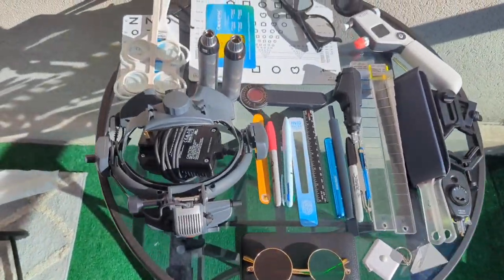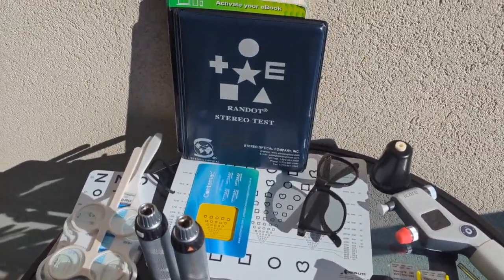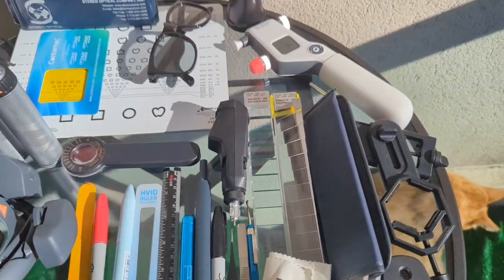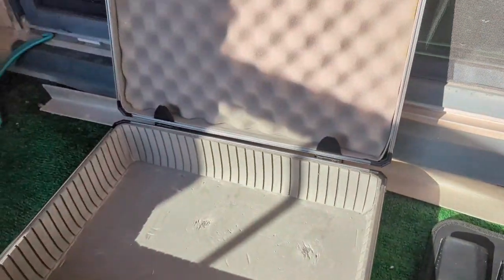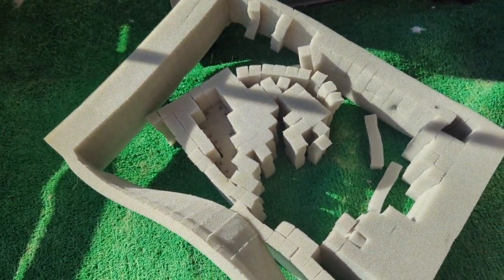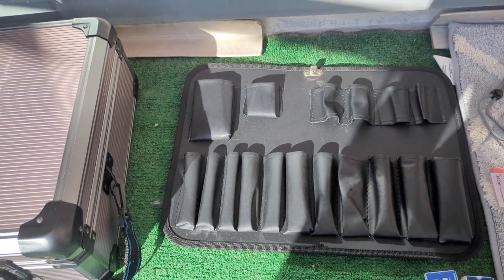Here you go. This is essentially everything that that container holds for me. This is everything that goes into my traveling kit every single day when I go to work, and this is how much equipment fits into that bag. When you buy this Mastercraft case, it comes with this on the inside and also a whole bunch of foam, which I've taken out. That was how I organized it usually.